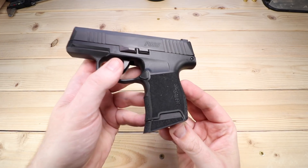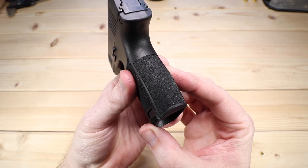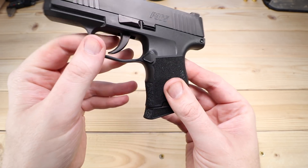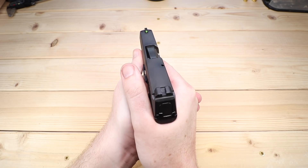First and foremost, the ergonomics on this are fantastic. The grip texture is very similar to the P320X series line — going front, back, and sides — which is great. That grip texture is fantastic; it's kind of a medium aggressive. It's not terribly bitey, but it's just enough to really keep a purchase in your hand, and it does very well.